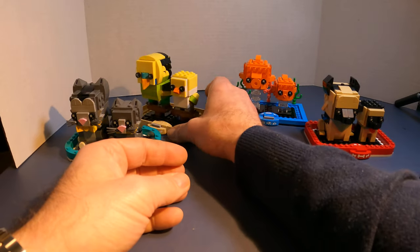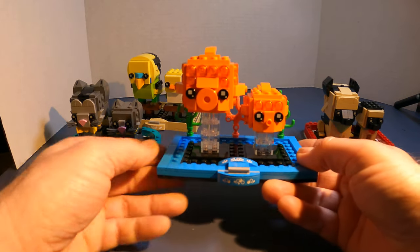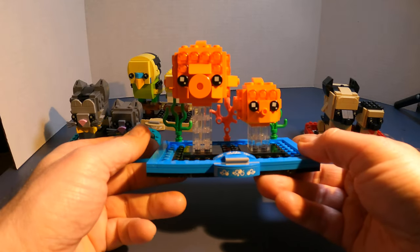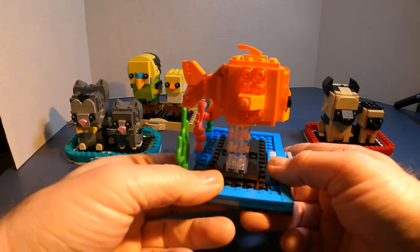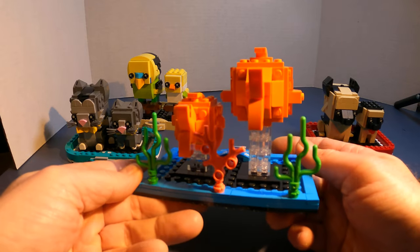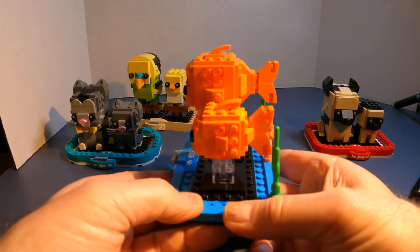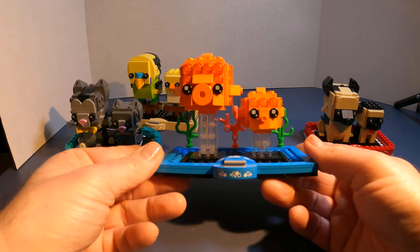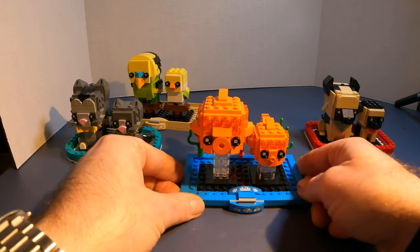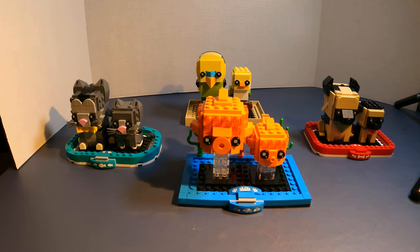Maybe my favorite is the fish. It also has a bit of a different base compared to some of the others, and then the two sticker pieces. I like the fact that they included coral - there really isn't any additional items on the other three. And then the translucent pieces to make it look like they're swimming. Let's set that down and take a closer look at all of them.